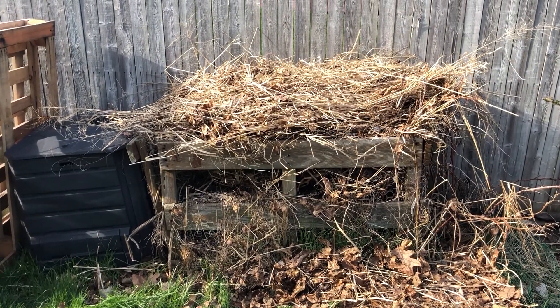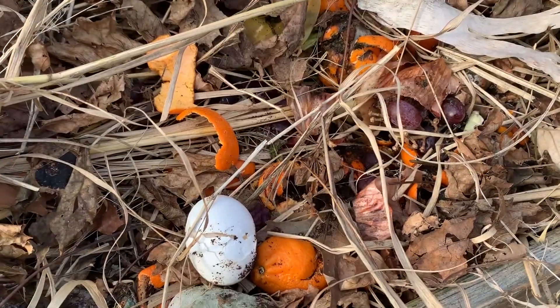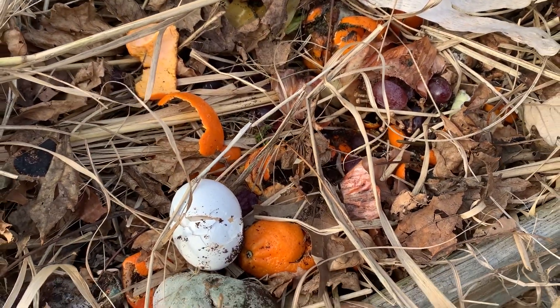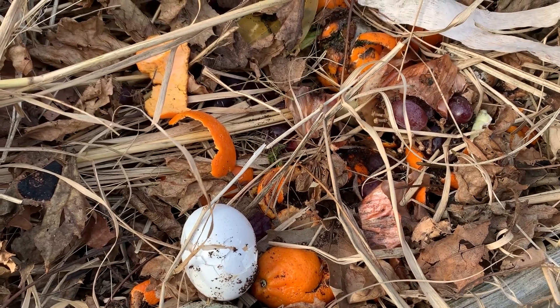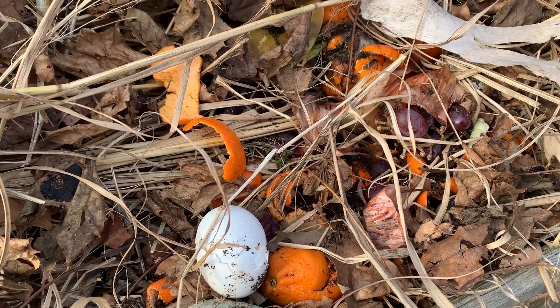So what are the brown and green materials? Here's a close-up of our green material. Our green material can consist of grass clippings or any food scraps that you might have, like vegetables, fruits, coffee grounds, or eggshells.